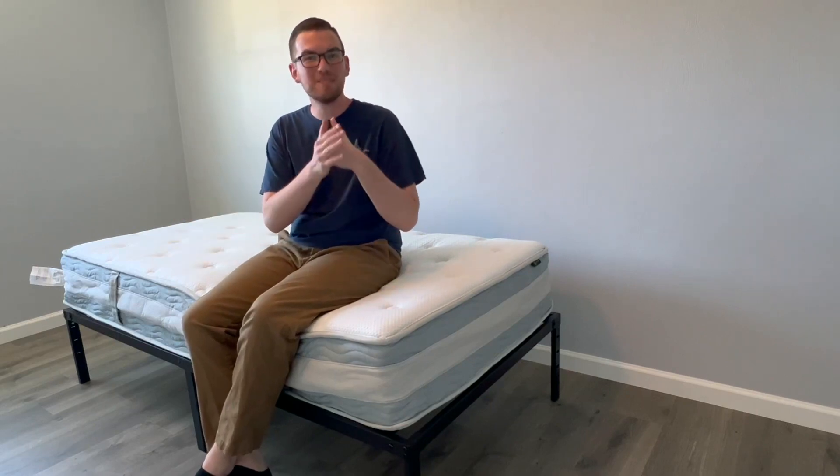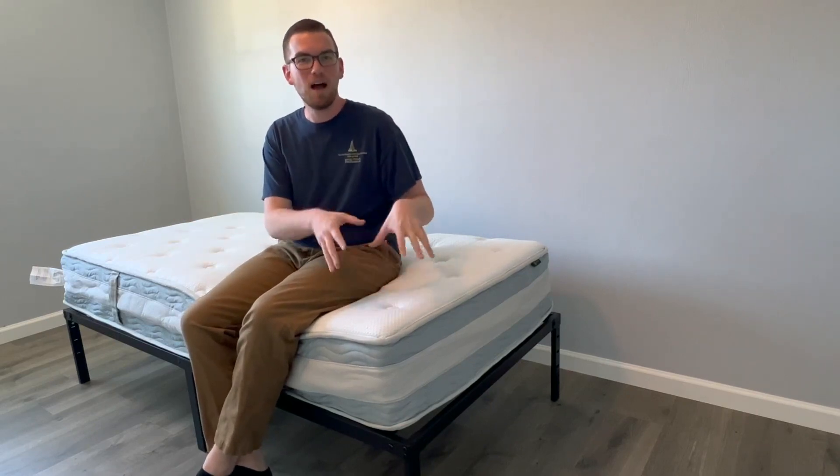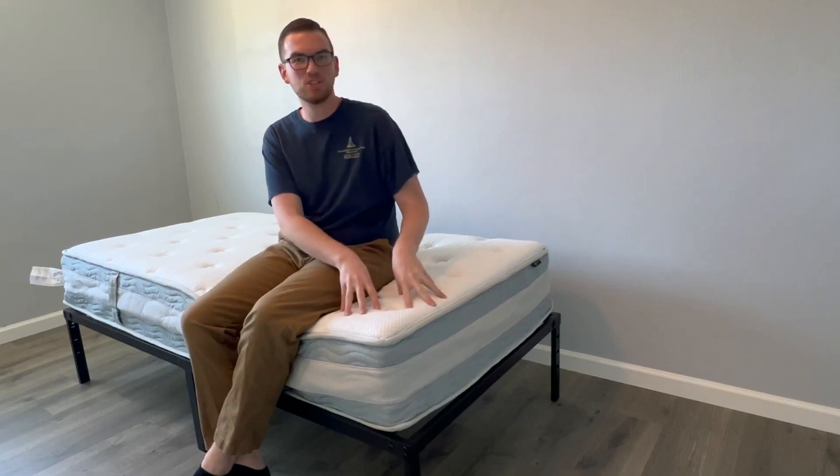So if motion isolation is important to you, you definitely want to check out this mattress.